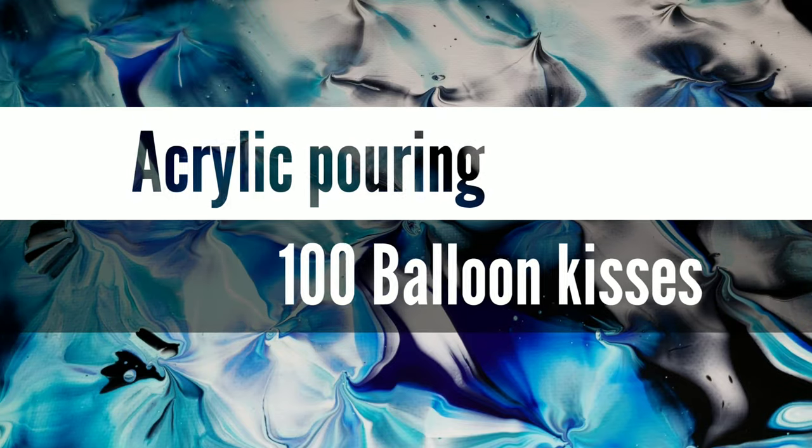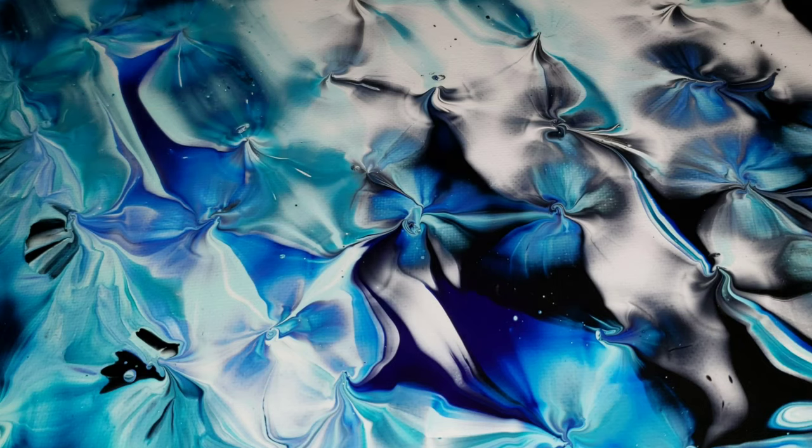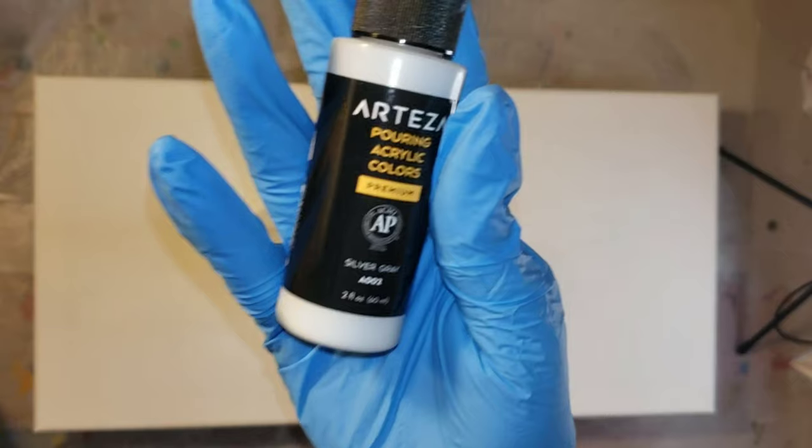Hi everyone, it's Tish with Neptune Creations. Welcome back to my channel. Today we're going to be doing a traveling paint kiss acrylic pour turned into 100 balloon kisses. So let's jump in and get started.